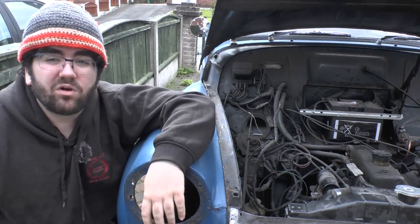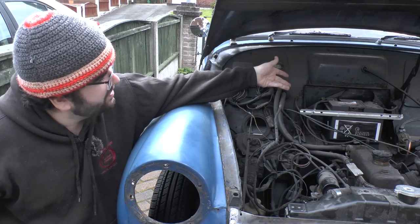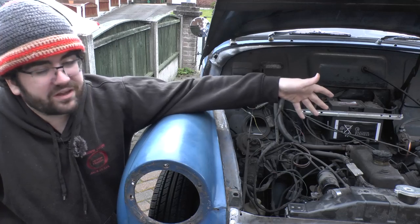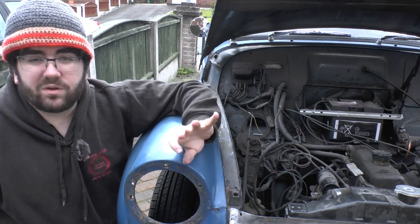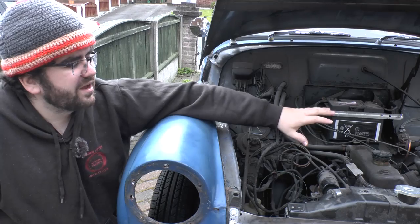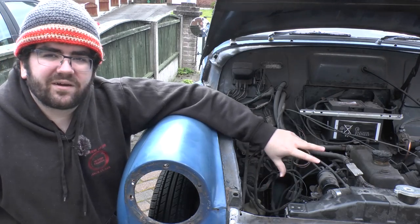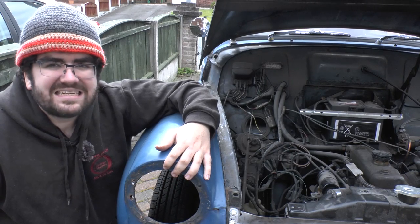I'd also like a cut-off switch for the battery for when I'm working on the electrics, because unbolting the earth strap constantly is a nuisance. I also need to rebuild the carburetor — that's going to be a separate video. The engine needs some work too: the tappets need adjusting, and I've got a blocked crankcase breather, which means when it's running up to temperature it spews oil out the back.